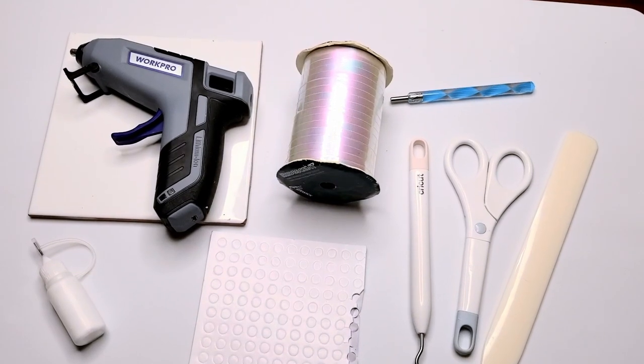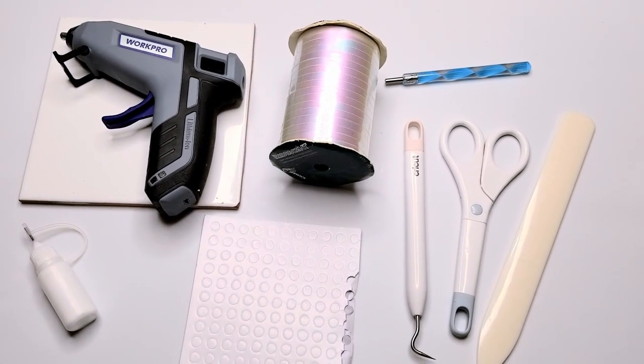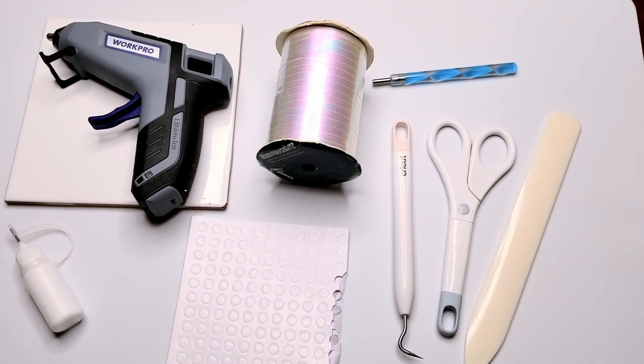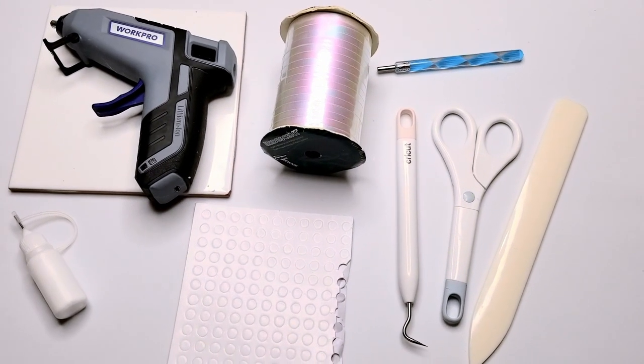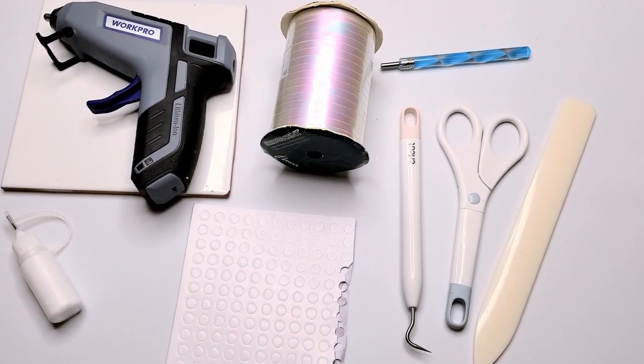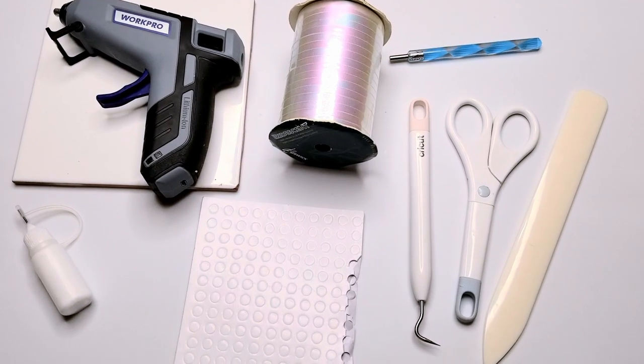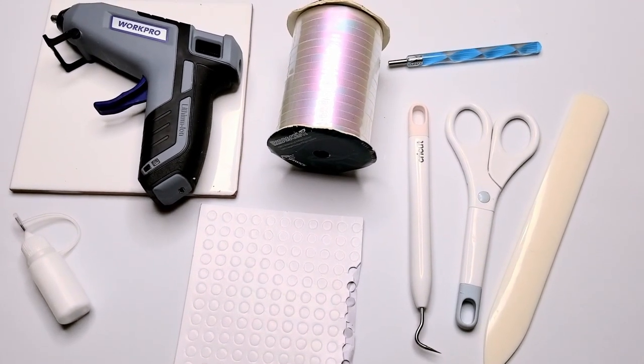These are the tools that you need to make my little leprechaun friend. You need the hot glue, regular glue, foam dots, a weeding tool to get everything off those mats, scissors, and that thing that helps make sharp straight lines on paper. Also a twirly thingy and some ribbon.